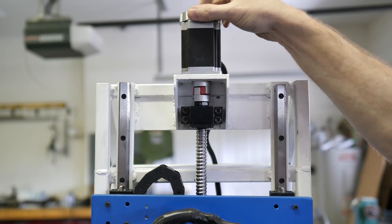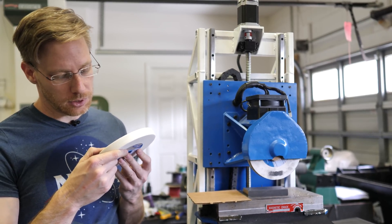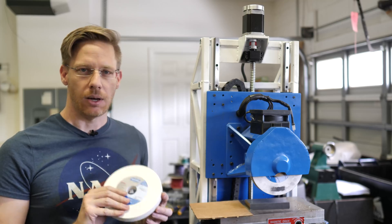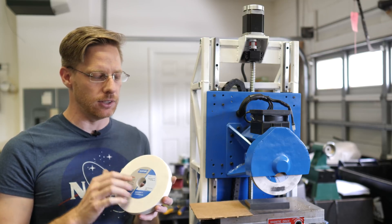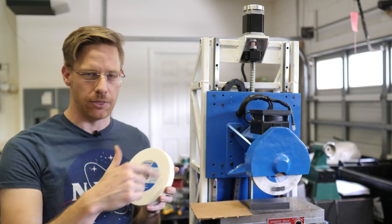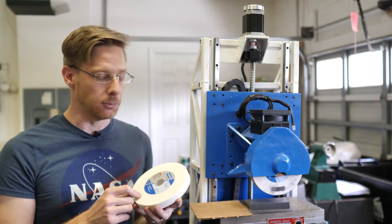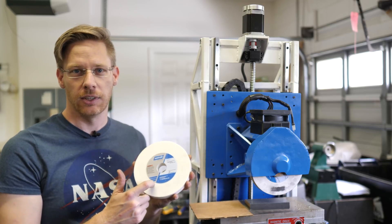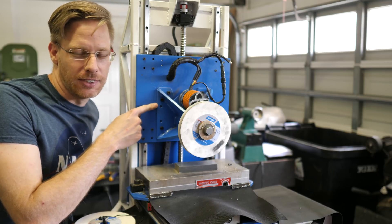Trying out a 60 grit wheel versus the previous 120 grit. From a Solid Rock Machine Shop video, Steve mentioned coarser grits can actually produce a better surface finish because they don't load up with chips as much, so you're not recutting constantly. Worth a try — switching from 120 to 60 grit, though pulling the wheel off isn't the best design.